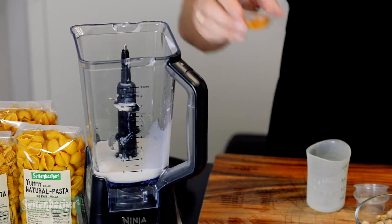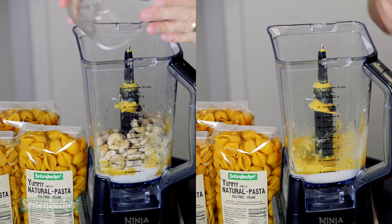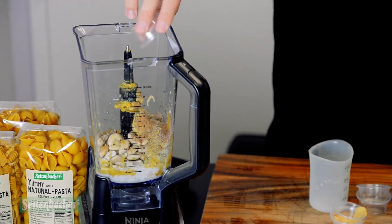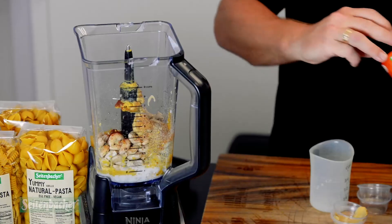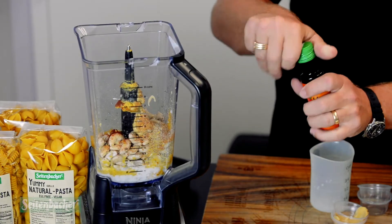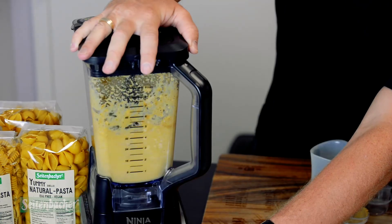This is a very ingredient-dense recipe: paprika, soaked cashews, nutritional yeast, Himalayan season salt mix, cayenne pepper, chili powder, Dijon mustard, fresh cracked black pepper, and then I finished it with some Seidenbacher concentrated chili oil. Don't forget to add the garlic as well.